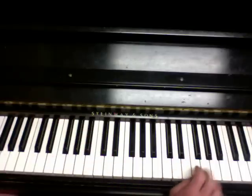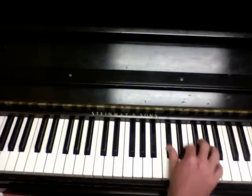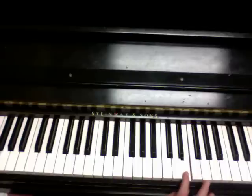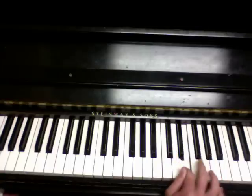But for now, watch my right hand — I'm going to teach you how it should sound. It starts on E, and I'm going E, E, F sharp.